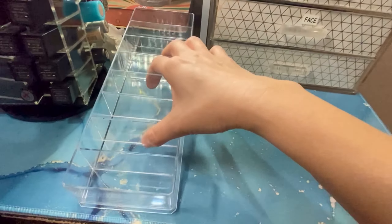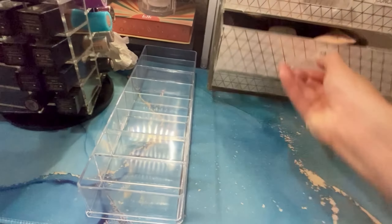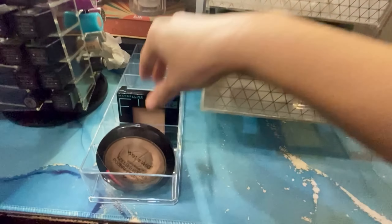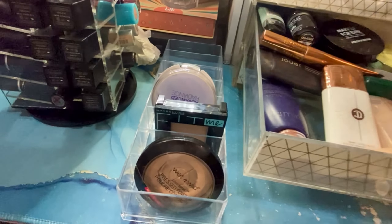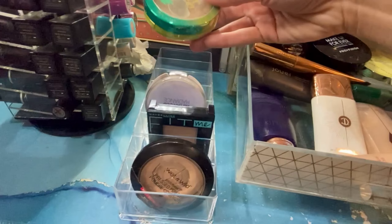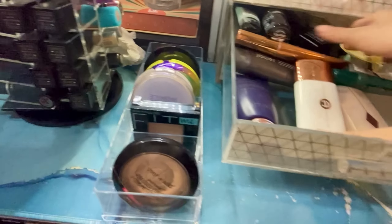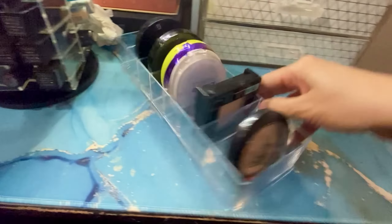This is basically an organizer, but specifically meant for powders and similar items — or anything really. As you can see, you can fit any shape, even fat palettes. Powders like this Physician's Formula fit perfectly, so this is a great powder organizer to have.